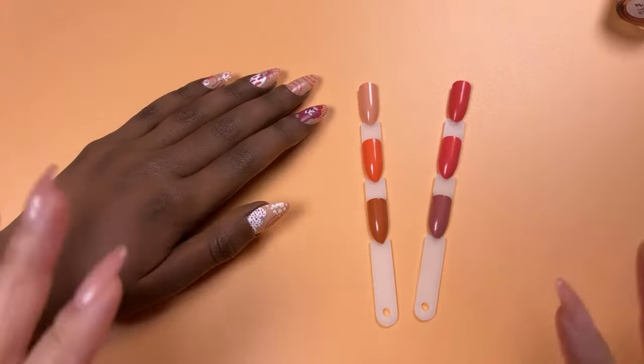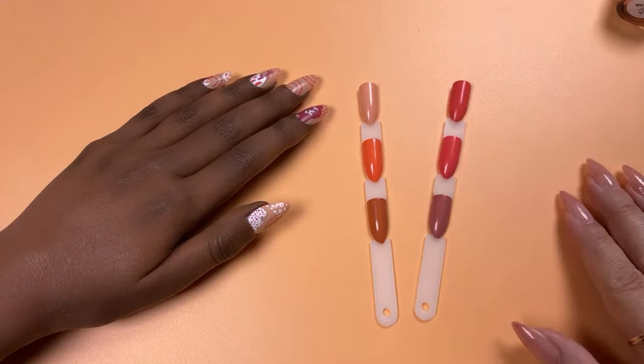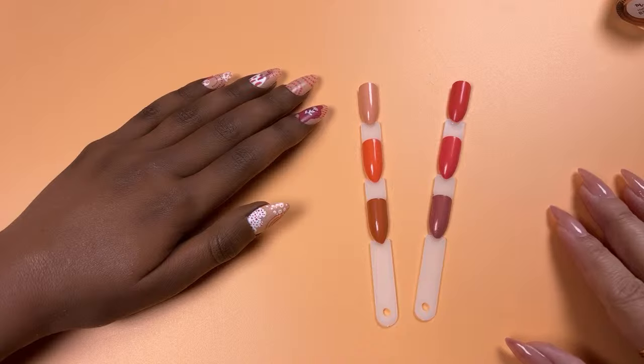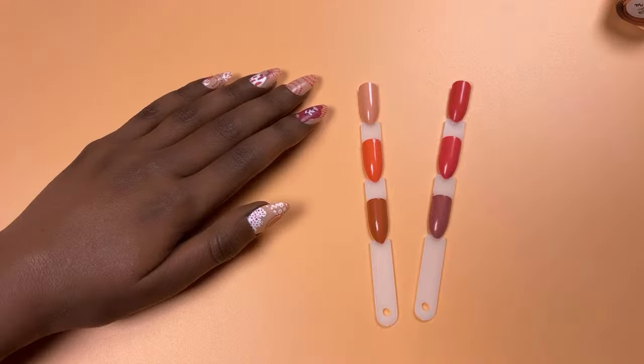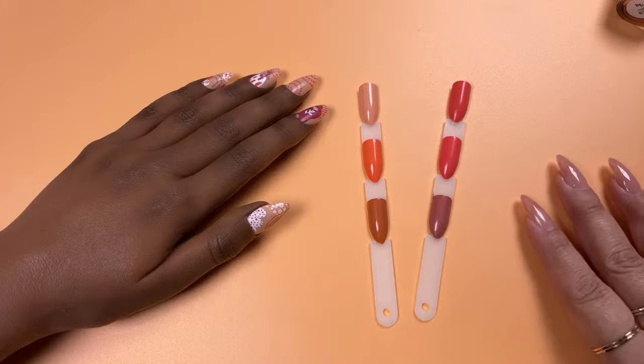Hey everyone, it's Tiana from the Maniology team here with our weekly live every Tuesday at 1:30 PM Hawaii Standard Time. You can find us here on another nail stamping journey, whether it's a tutorial, technique, or hack. We're here to discuss the details and we're so happy you could join. Thank you everyone joining me for my first video of the year — happy new year, hope you're all doing well and staying well.